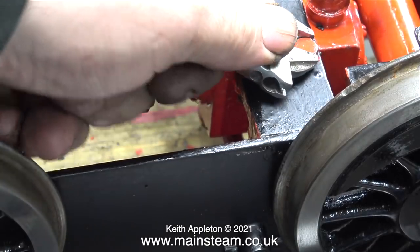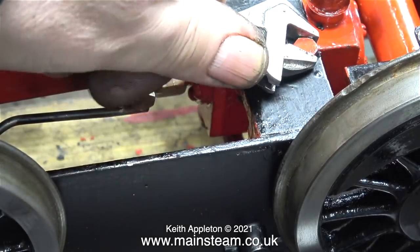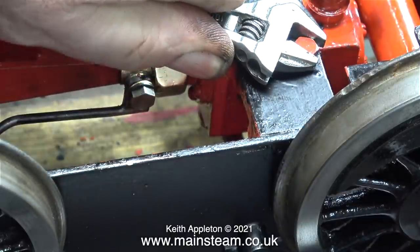In this clip I'm just finishing off tightening the bolts that hold the pump in place. Originally this part was painted red — I'll be scraping off this red paint from the bolt heads once they're all tight.